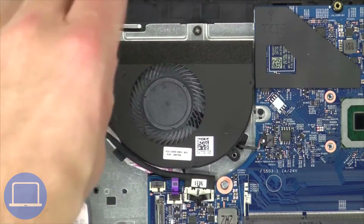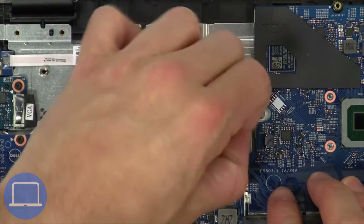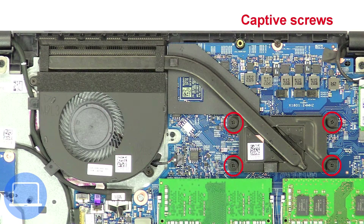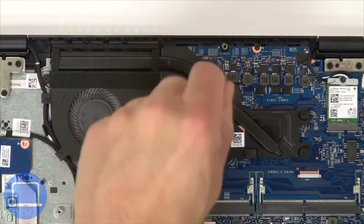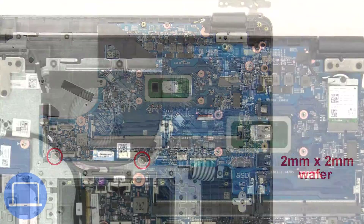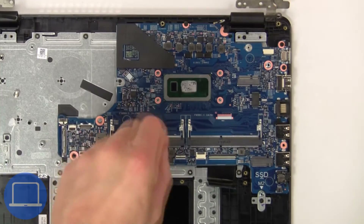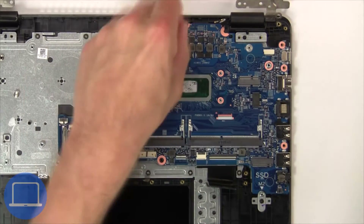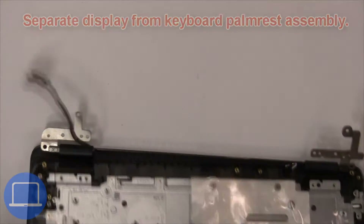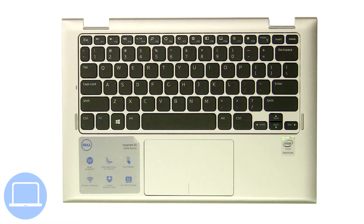Next unscrew and disconnect the cooling fan. Now unscrew and remove the heat sink. Next unscrew and remove the motherboard. Now separate the display from the keyboard palm rest assembly. The remaining piece is the keyboard palm rest assembly.